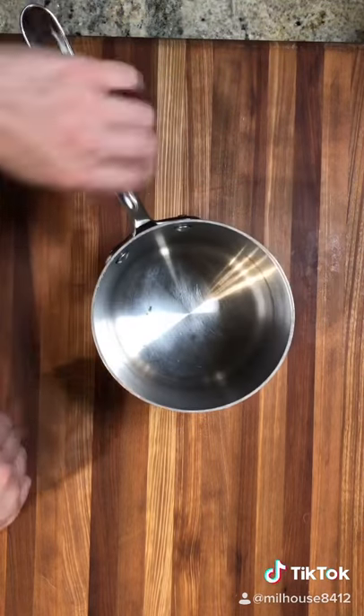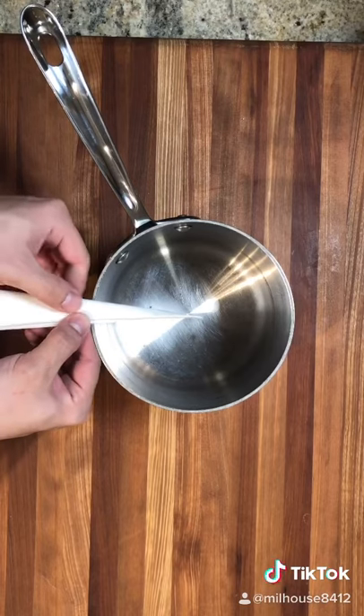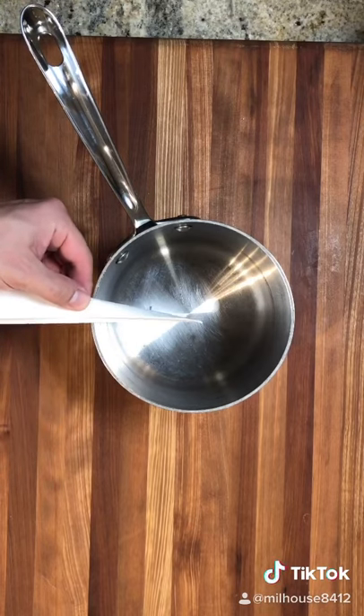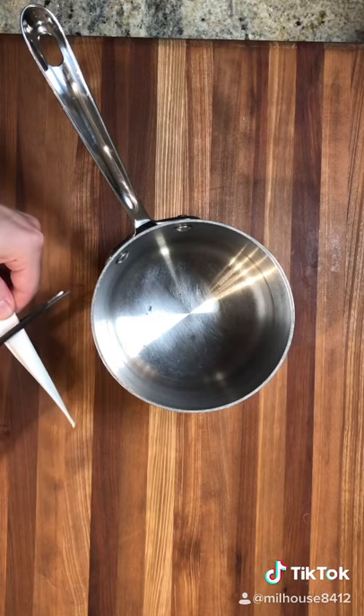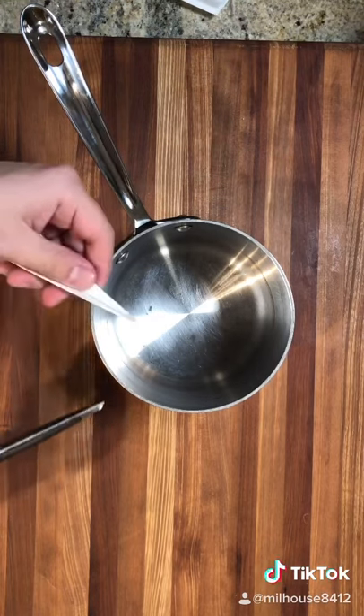Once you do that, grab your pot, place the tip in the center of the pot, using your thumb measure how long it is at the rim of the pot, grab a pair of scissors and cut.